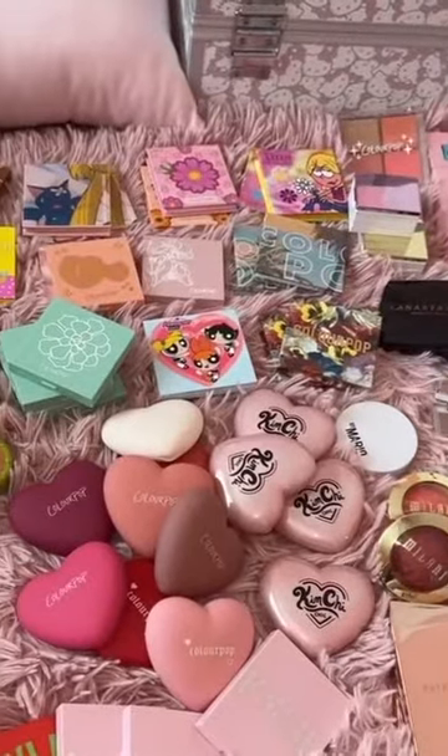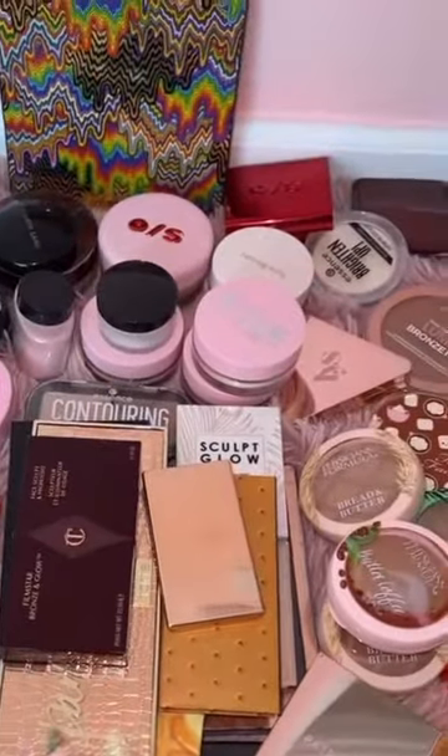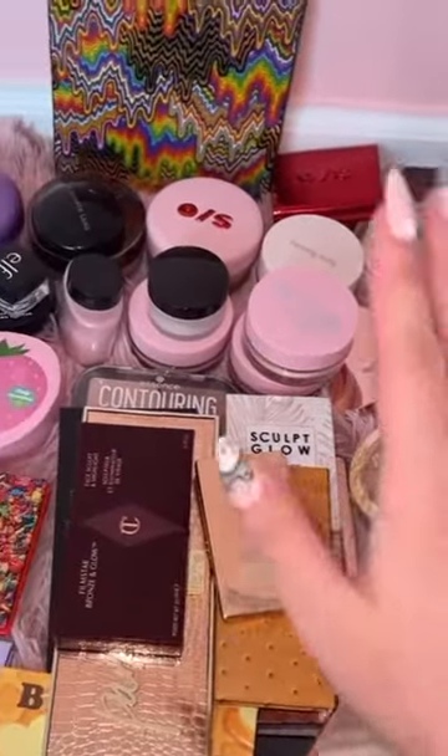We're done with the second box. So we have blushes, face palettes, highlighters. And then over here we have contour palettes, bronzers, and face powders.